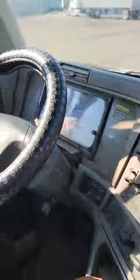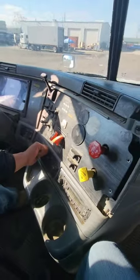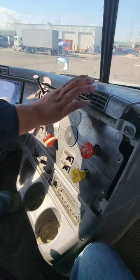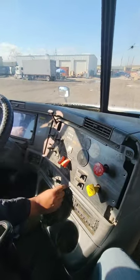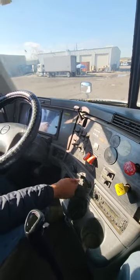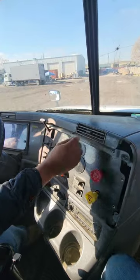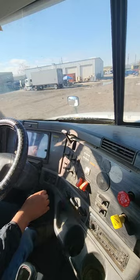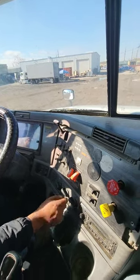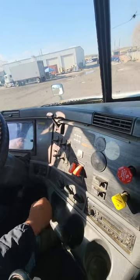Now I'm going to work on my AC controls. I have my AC, my heater, and my defroster. First I'm going to test my AC — my AC is blowing cold air. It's working properly. Now my heater is warming up and blowing hot air. It's working properly. Now my defroster is warming up and blowing hot air. It's working properly. Overall, my AC controls are not cracked, bent, or broken. They're properly mounted and secured with no leaks.